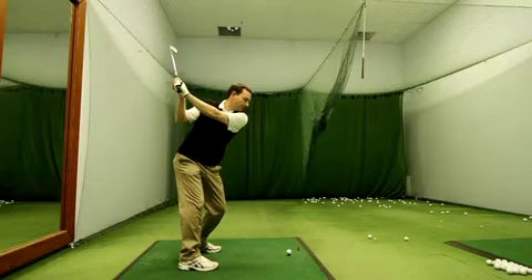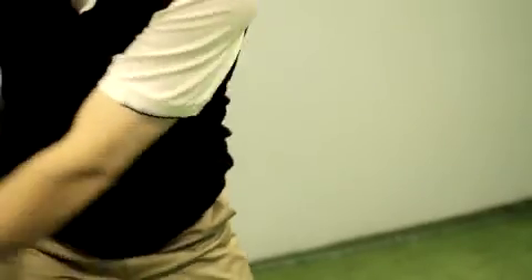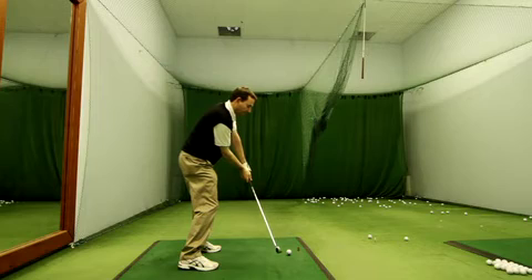What we're going to show you now is one of the most common faults we see at the school, commonly known as the chicken wing position, where the hands and arms get disconnected through the impact zone and wild shots can occur. We're going to show you the unwanted chicken wing effect where the hands and arms leave the body instead of the left arm remaining tight to the chest in the downswing.